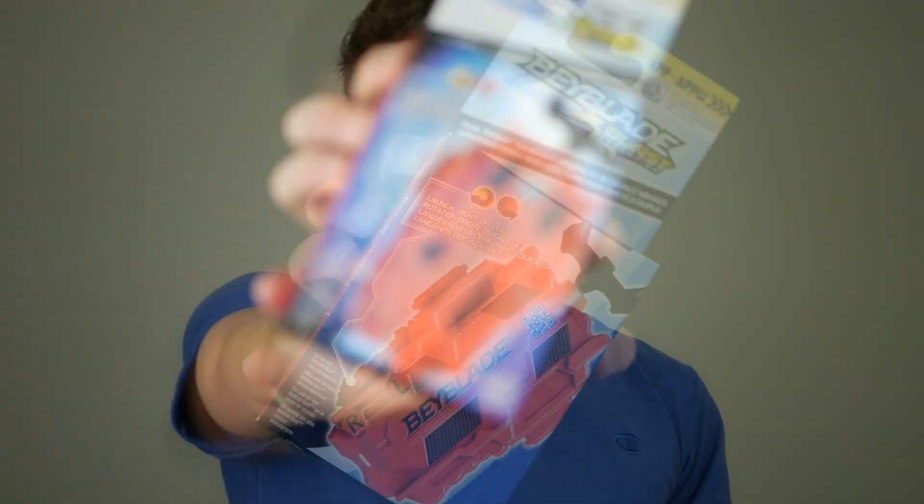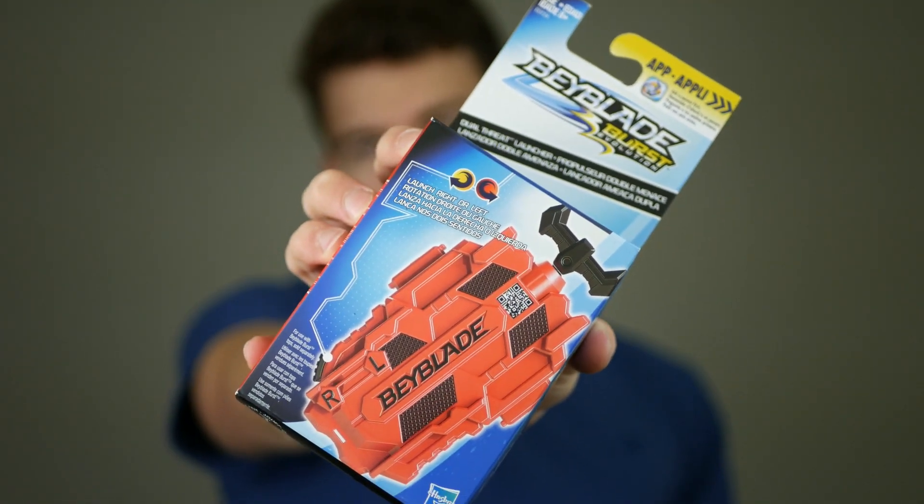I got this on ToysRUs.com but I haven't seen this anywhere else, and when I saw it on ToysRUs — whoa, hey — it is the Beyblade Burst Evolution Dual Threat Launcher. Look at that. That looks sick as heck. Let's get right into the unboxing.